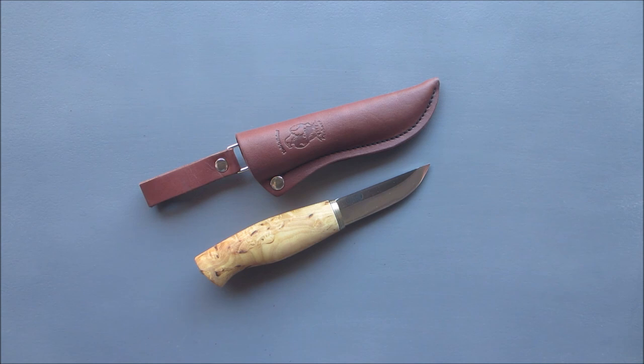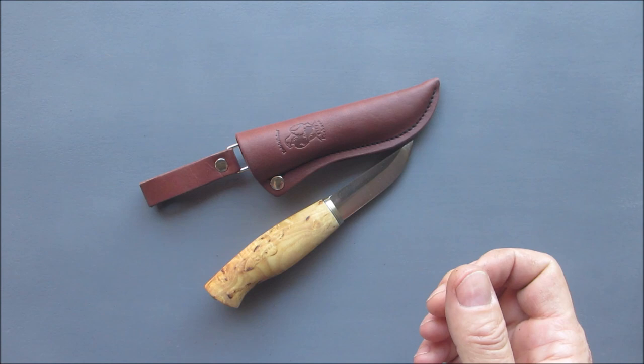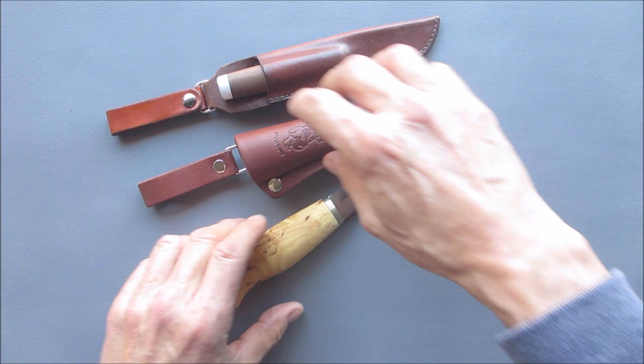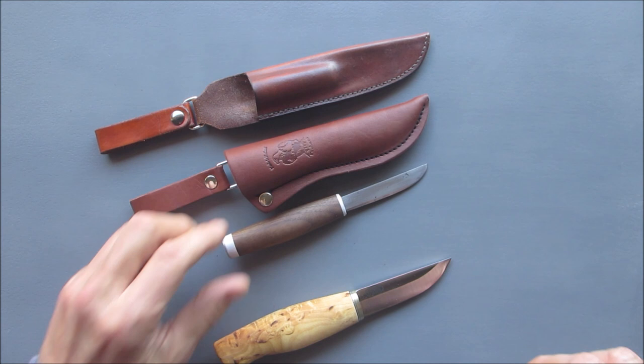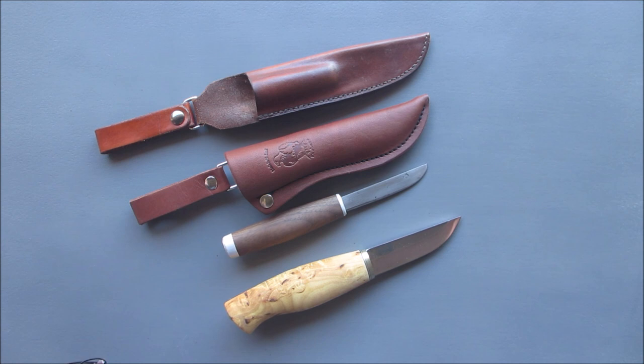So there you have it - my new favorite knife. How long will that last? This used to be my favorite knife, and now look at it. You can see how obviously this one is a lot smaller, but you can see where I had the idea to make that one. Thanks for coming along - I appreciate it. Much love to all of you, my brothers and sisters. Enjoy your day and I'll see you on the next one.